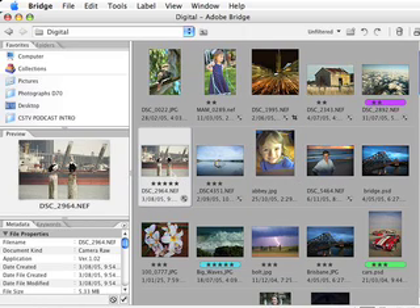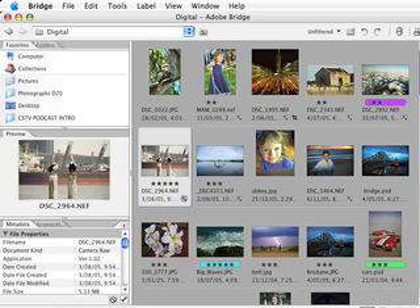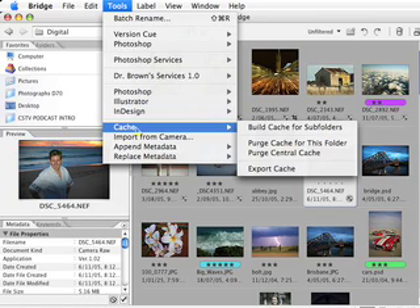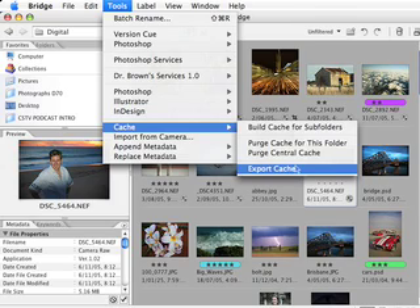I've got two back-to-back tips for you from the Adobe Bridge. Are you working with Adobe Bridge? If you're not, then you are insane. Here's a red-hot tip: if you are going to burn a whole bunch of photographs to a CD, then consider going to Tools, then Cache, and exporting the cache. That means next time you load that CD in — if you burn them to the CD and export the cache to the CD — all of those thumbnails and all of that cache goodness will be right there on the CD, which means less time waiting and more time having fun.